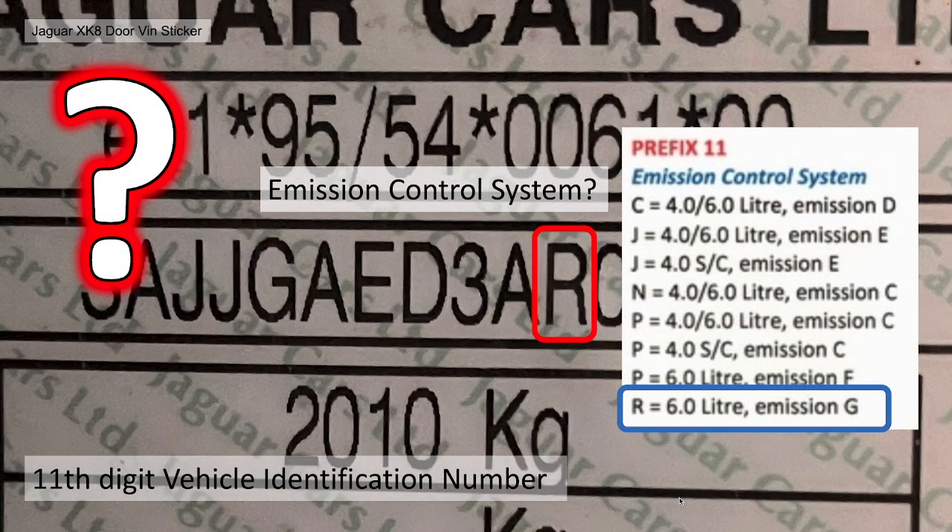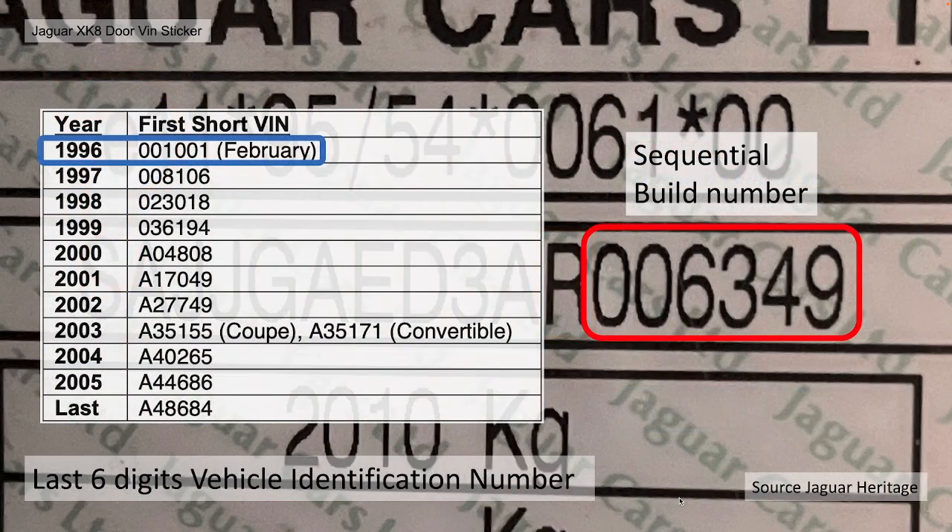The 11th digit normally represents the emission control system, but it doesn't conform here again. A or R — according to the standard I could find — would be six-litre emission G, which obviously doesn't apply here, so I need more information on that. For these early cars, the 10th and 11th characters are a bit unclear. The last six digits are the identification number, the build sequence, which started from 1,001 right through to 48,684.